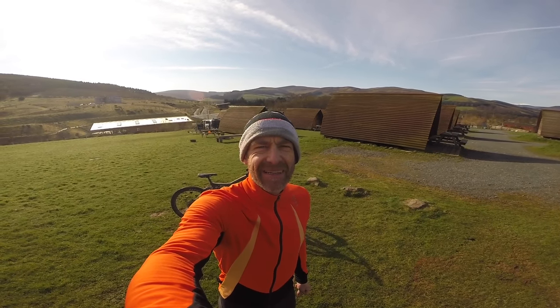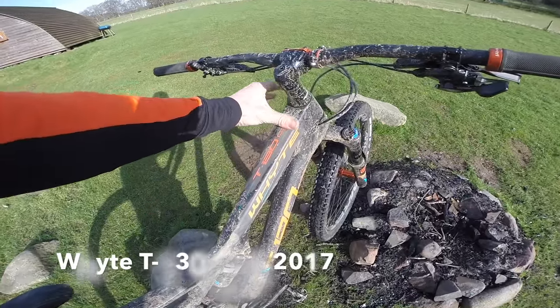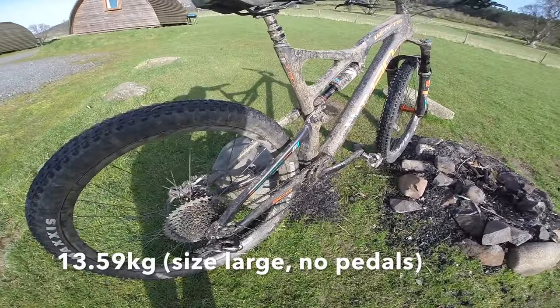The bike I'm riding is the best shaped trail bike in the world. It's the White T130 CRS — that means carbon mainframe, alloy rear end.